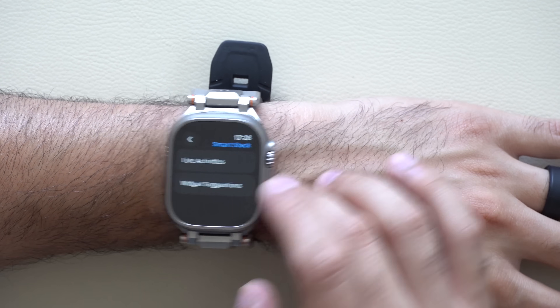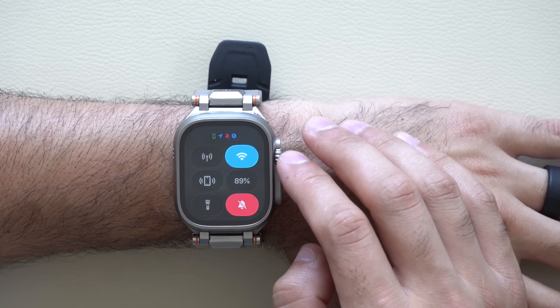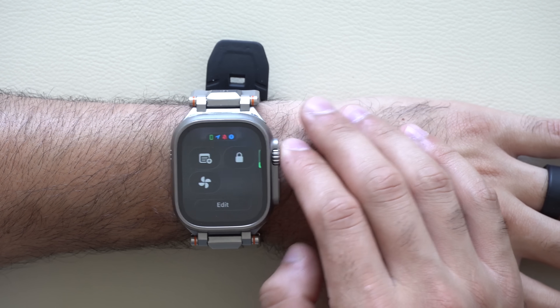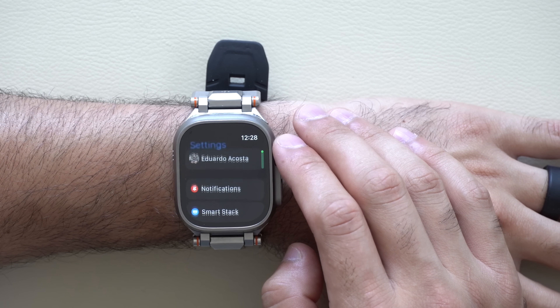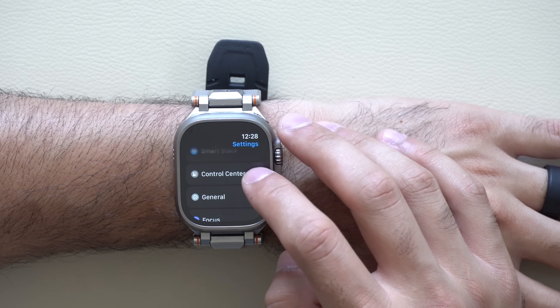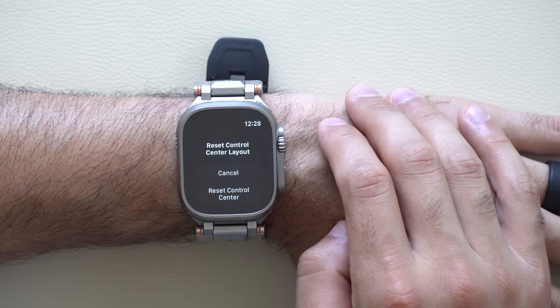Control Center features a lot more customization than ever before. If you end up adding a lot of stuff and want to reverse everything, there's also a setting for that now. There's a Control Center setting you can locate in the Settings on your Apple Watch, and you have the ability to reset the entire layout.